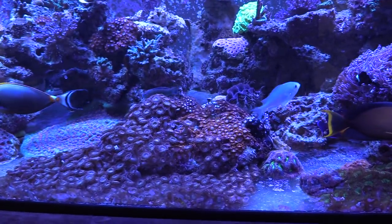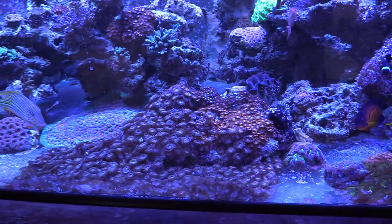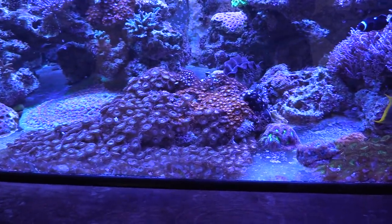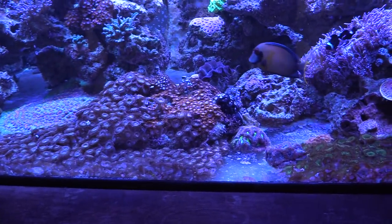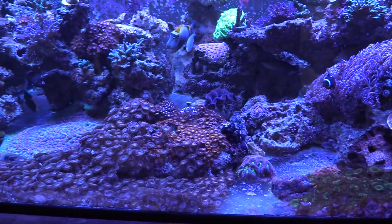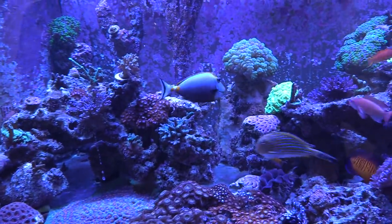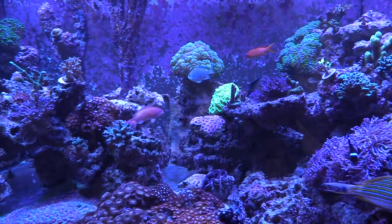From the side you can see there's a good number of zoanthids — he just cut about half of them out because they were coming up the glass in the front. It was easy to get them off; that's a good thing about not having them on rocks. Man, your blondie is awesome! Yeah, I've had him for four years.